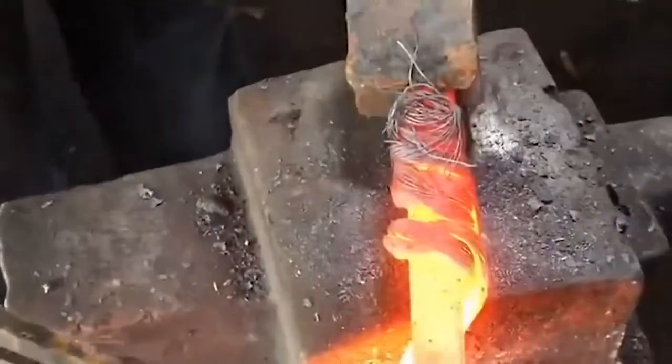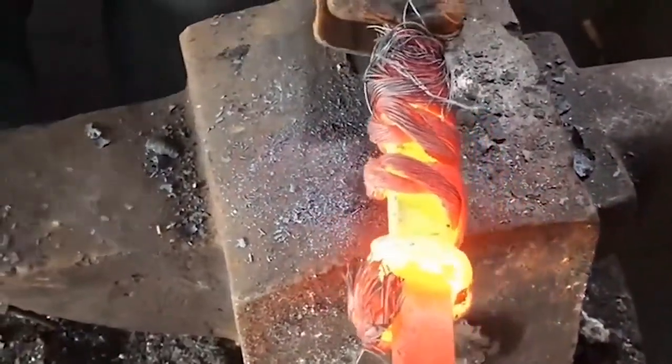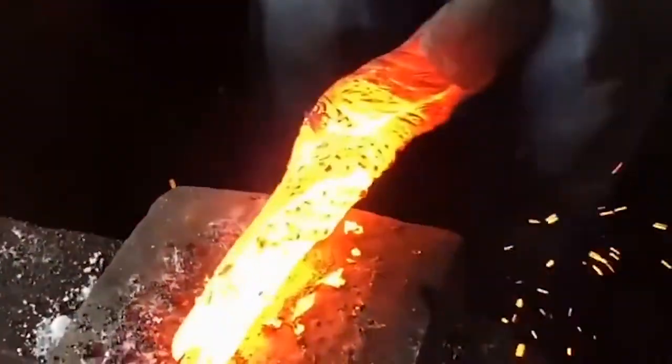A good blacksmith needs continuous accumulation of experience. It can be said that in the hands of an old blacksmith, a hard iron block can be made square, round, long, flat, or pointed.